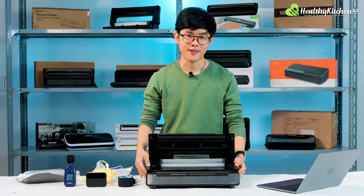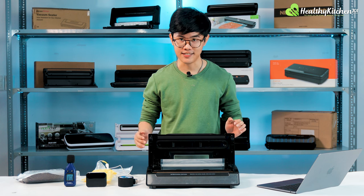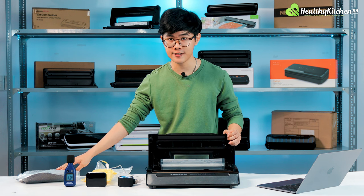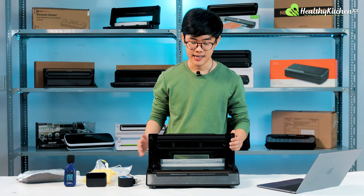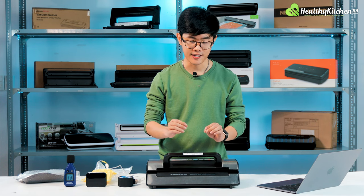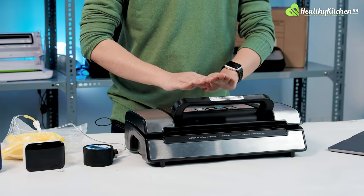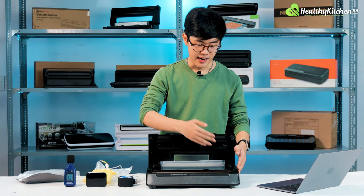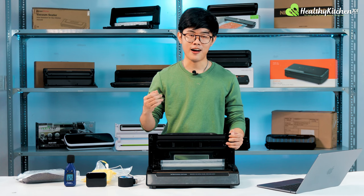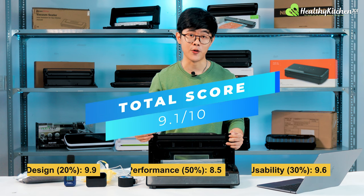So what have we learned after conducting all three tests? The NASCO VS12 is an excellent vacuum sealer for the money. It has great suction on both the dry food and moist food tests, excellent design and build quality, and in terms of usability it is simply unbeatable — with a clearly labeled control panel, a handle that is easy to use one-handed, and all the extra features it comes with. For all of these reasons, our methodology has given the NASCO VS12 a total score of 9.1 out of 10.